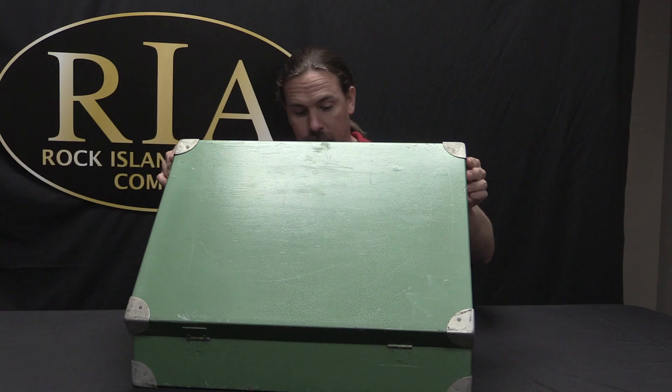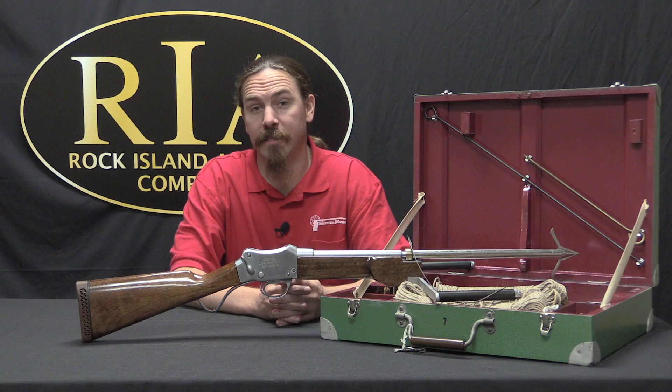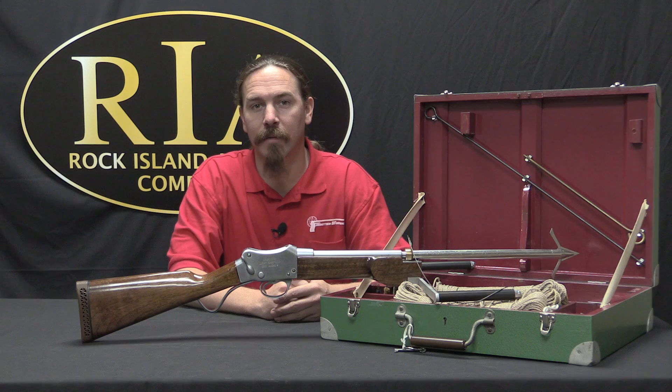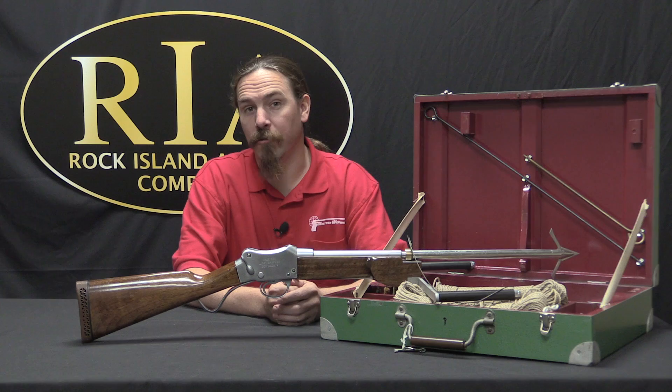This can only mean one thing — you're going to need a bigger boat. Hi guys, thanks for tuning in to another video on ForgottenWeapons.com. I'm Ian, and I'm here today at the Rock Island Auction Company taking a look at some of the guns they are going to be selling in their upcoming June 2017 regional auction. And yes, this is exactly what you recognise from that famous 1975 film, Jaws.